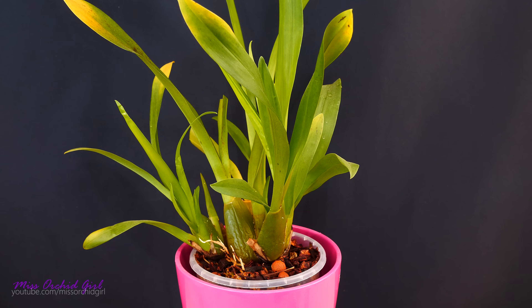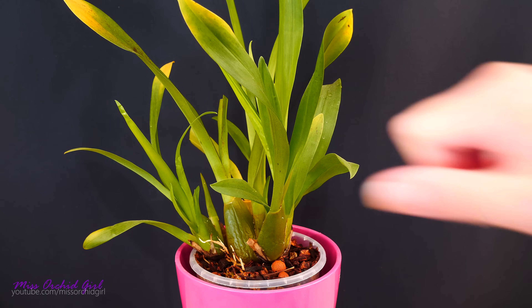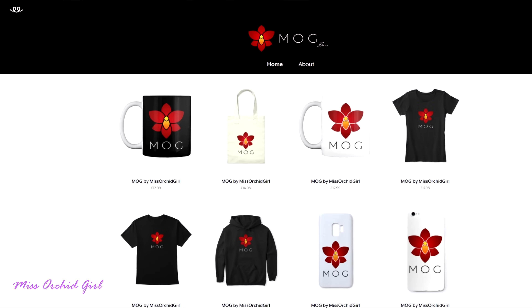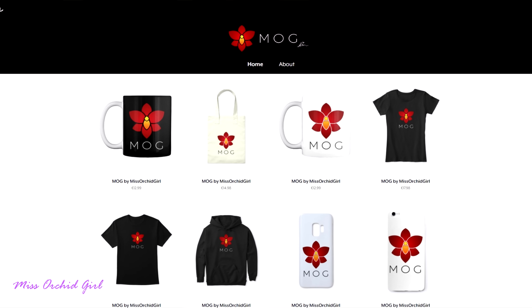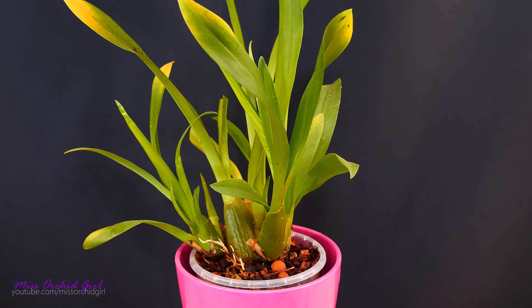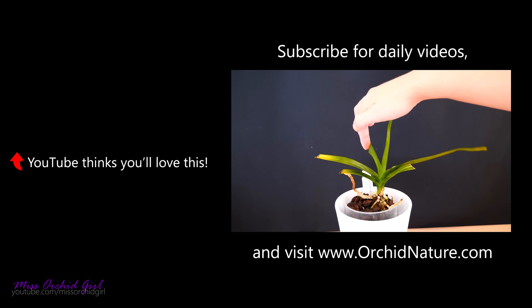I hope this video was helpful. Like or dislike this video below, subscribe to my channel for regular orchid videos, tutorials, Q&As, and other fun orchid subjects. And if you wish to support the channel, do consider visiting the merch store down below. I'll see you guys next time. Bye!